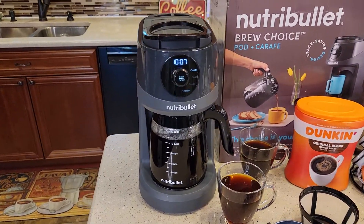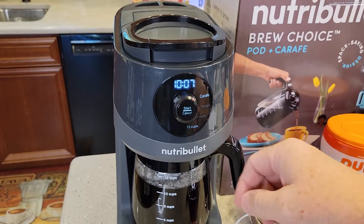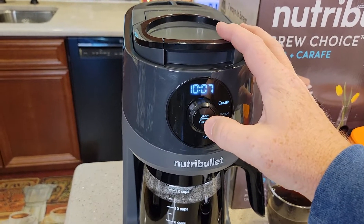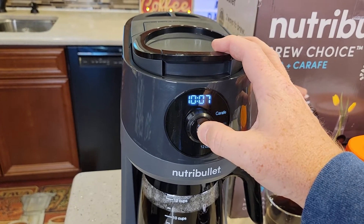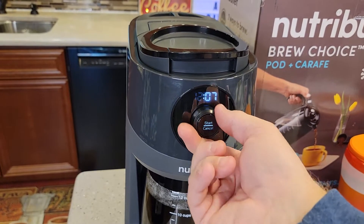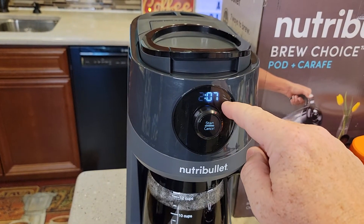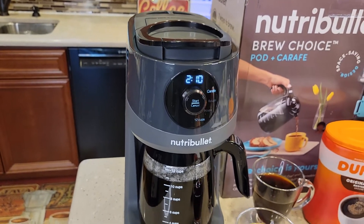I really like this — it's just simple. Setting the time is very simple: hold the start-stop button in for about five seconds, the hours start flashing, use the selector to set the time — again, no a.m. or p.m. Hit the button and then set the minutes, hit it again and it memorizes it.